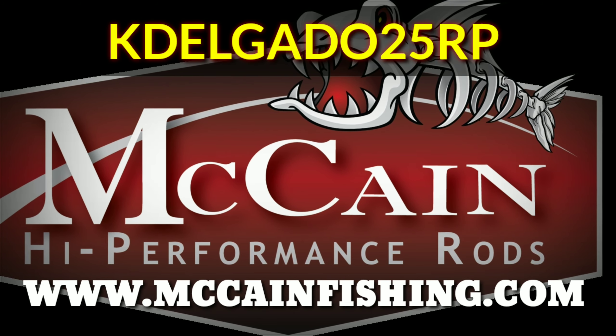Okay everybody, there you have it — the new topwater crankbait rod from McCain for the kayak series. It's an absolutely gorgeous rod, it's extremely comfortable to use, it's beautiful in the sun, you're going to love that paint job, very high quality components. Check them out at mccainfishing.com.